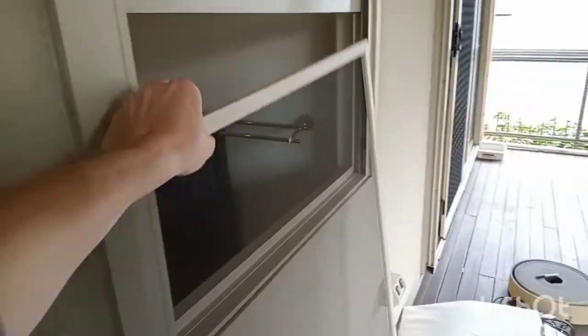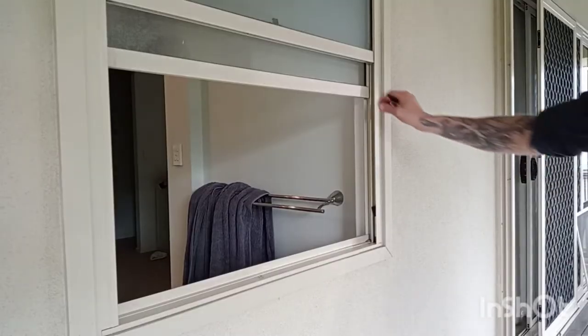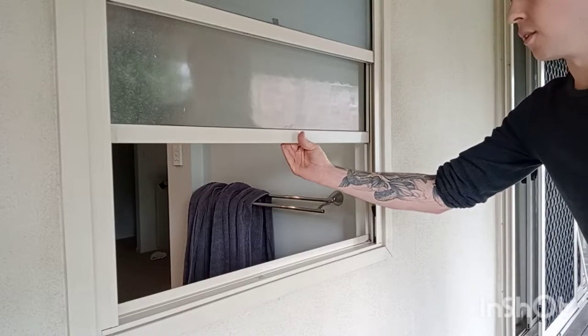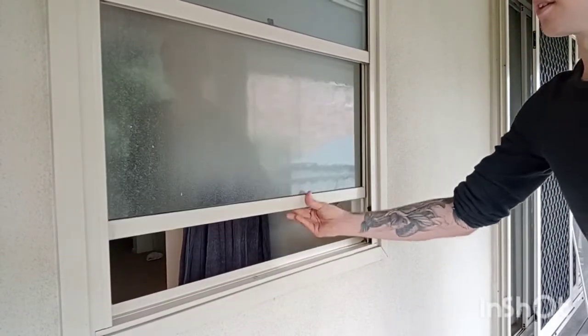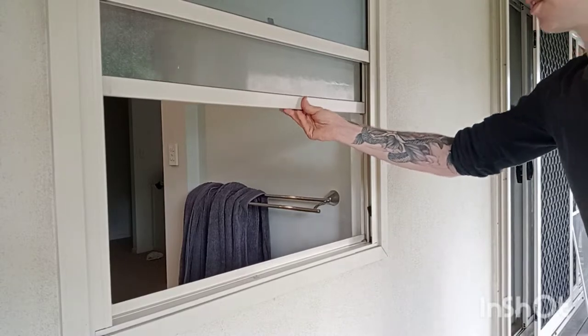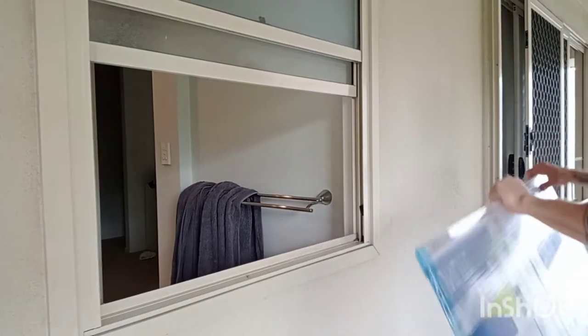So we get rid of the fly screen and we'll keep that to put back in later. The first thing we need to do is identify exactly where the sliding part of the window is, as that's the area we're going to be measuring for this.